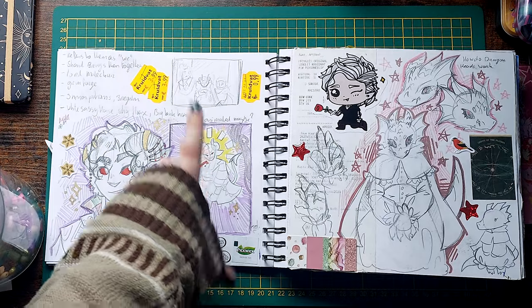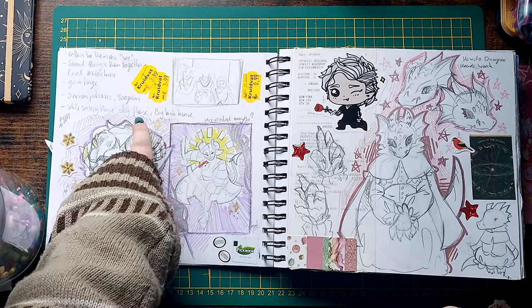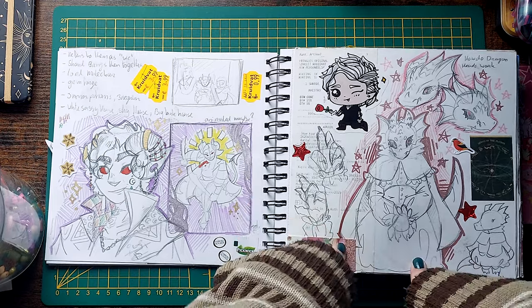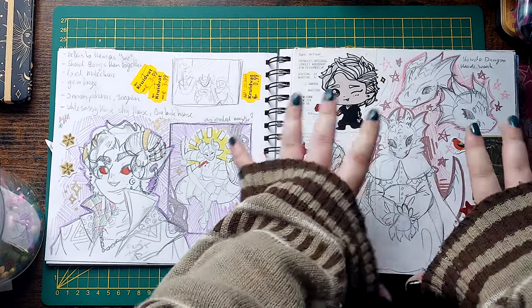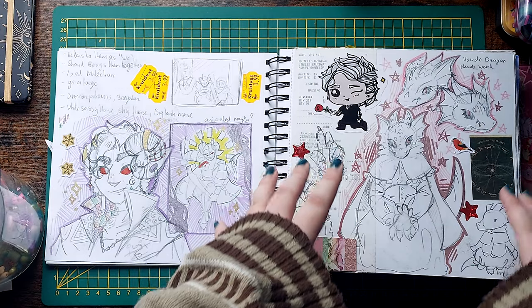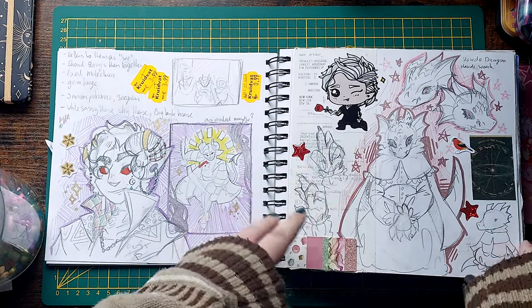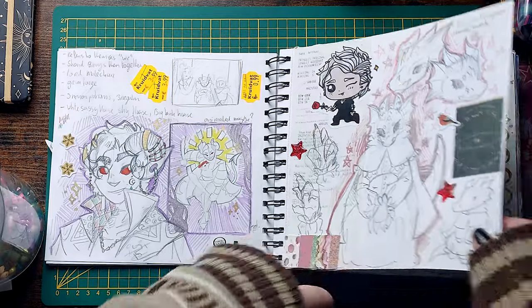There's some D&D notes up there, because I started using this sketchbook to keep my D&D notes in. There's Ophelia, who I still haven't figured out how to draw dragonborns for. It's a pain — I can't draw dragons. Why are they shaped like that?